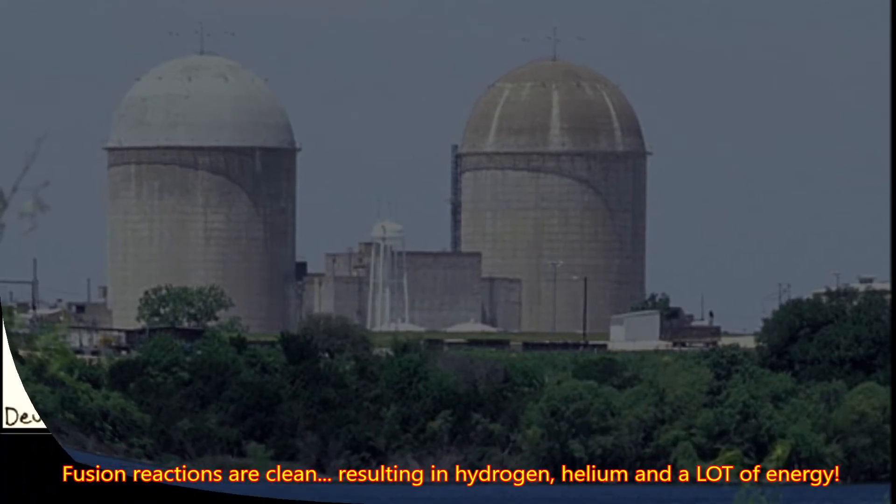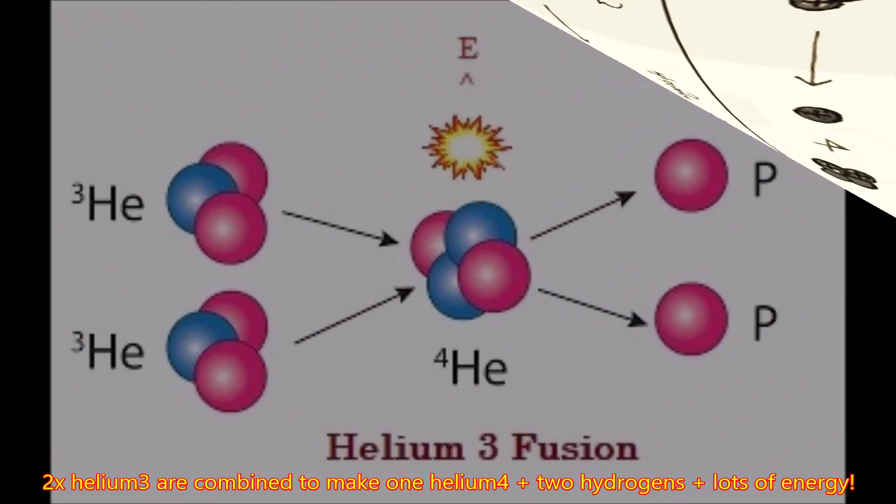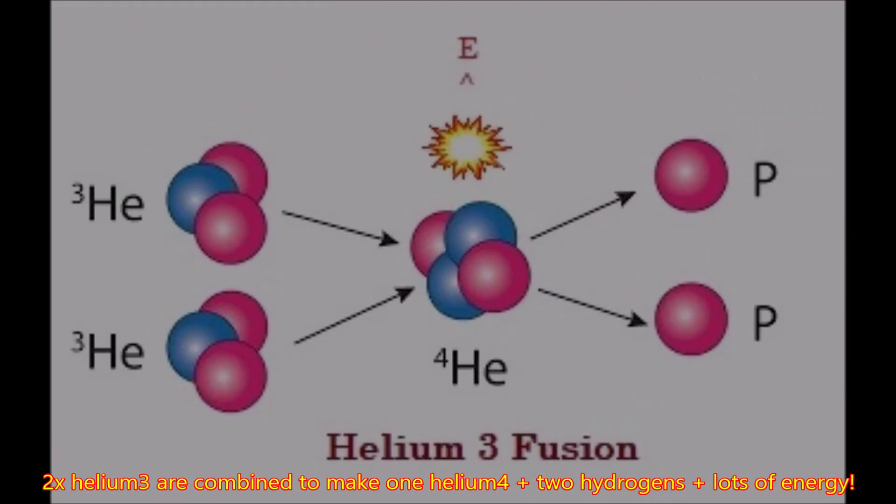Fusion is different. In nuclear fusion, you actually combine two atoms — the common ones are deuterium and helium-3, or two helium-3 atoms. When they're combined, they create traditional helium-4, plus they liberate some protons of standard hydrogen, as well as a lot of energy. The beauty about it is they're clean, so it's the future of energy.